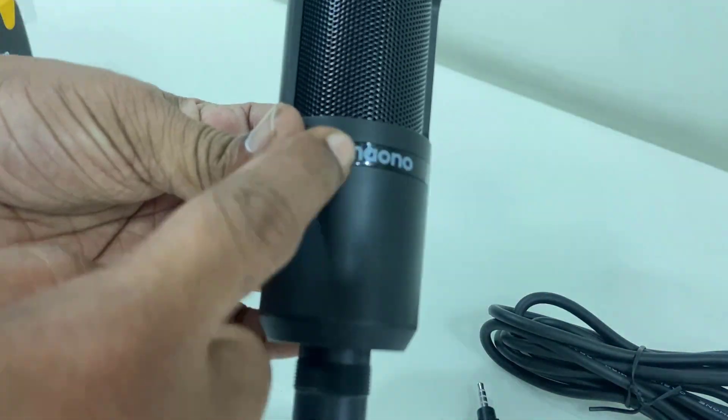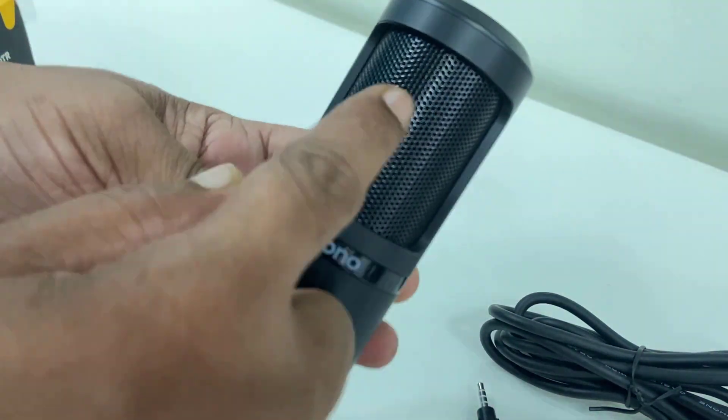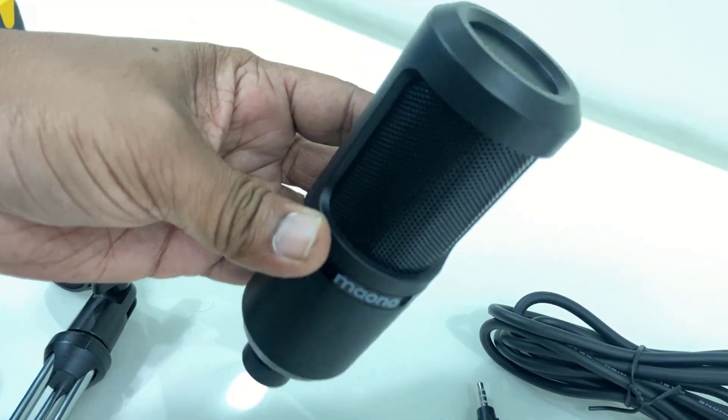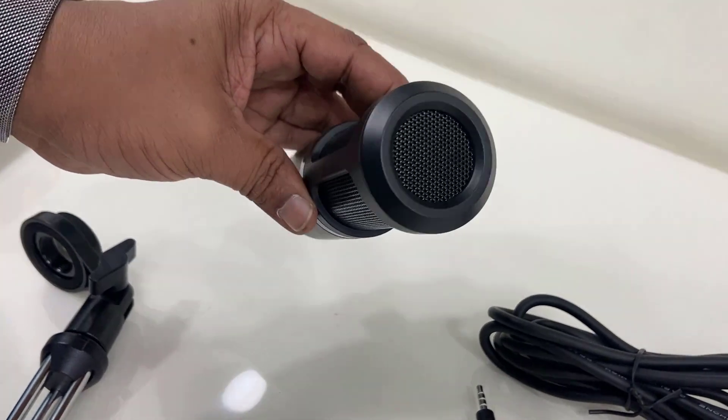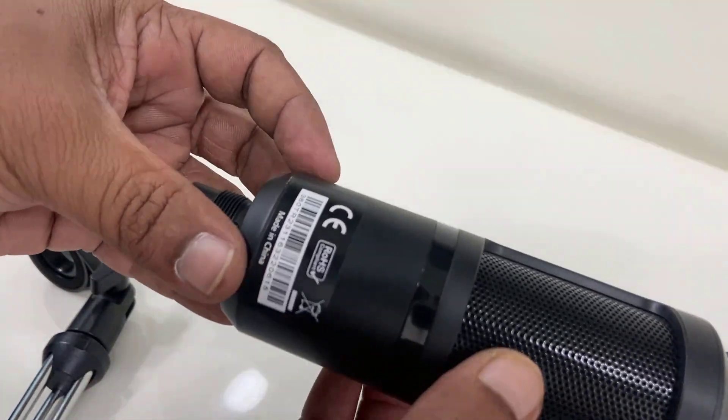The mic is small in size and the finishing is good quality. I would say the quality is not great, but in this price tag the quality is good.